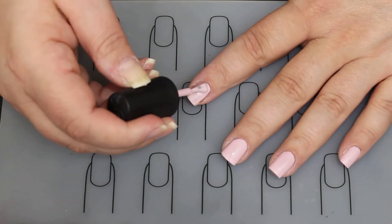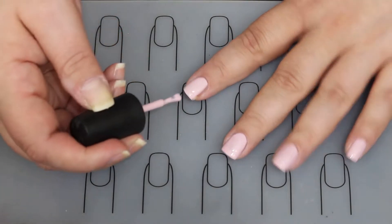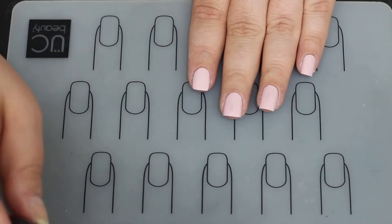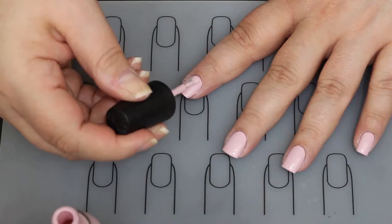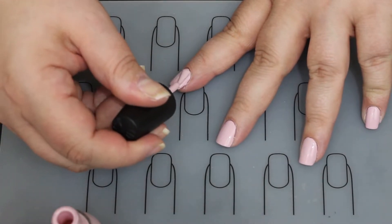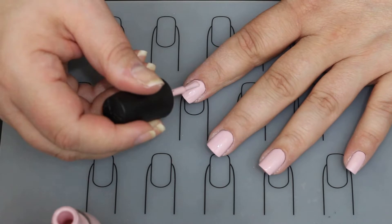This is a two-coat polish. If you look at my middle and ring finger you can kind of see it's a little patchy there in the middle, so it will take two coats to get full coverage. That is the first coat and we're going in with coat two — as you can see the patchiness is gone now, so it is a two-coat polish.